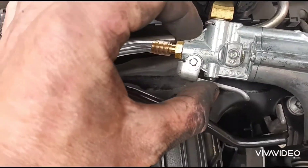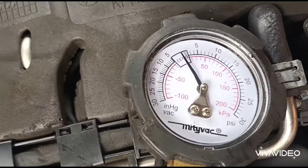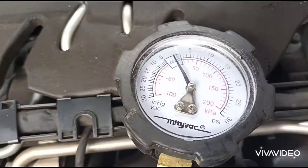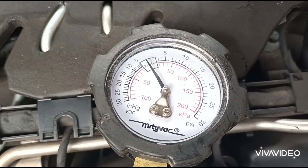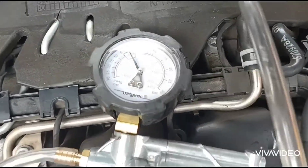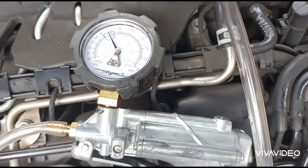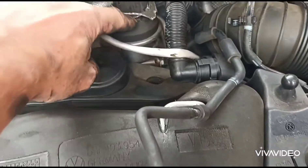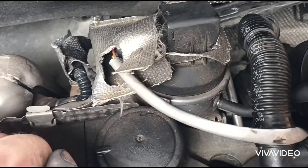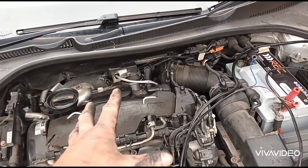I'm using the midi-vac again, connected directly onto this pipe. Now we've got it on vacuum and we're going to pump it up, see if it's building up vacuum and holding. It'll need to hold while we do it as well. Okay, so that's not holding vacuum — I think the actuator is definitely packed in.